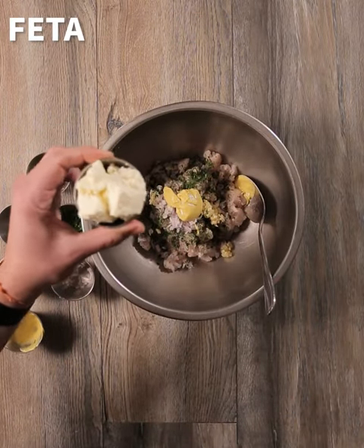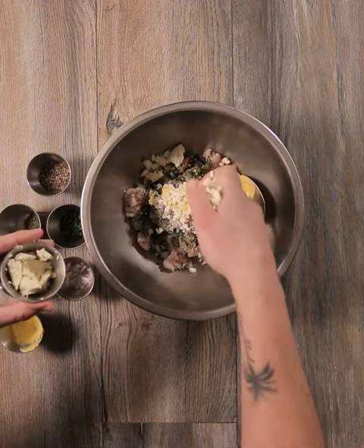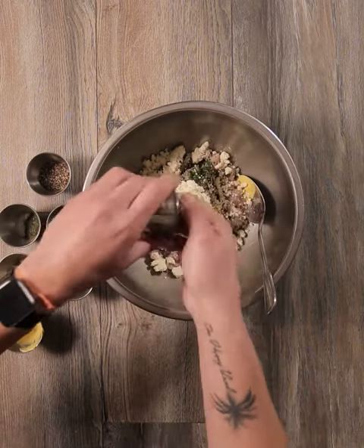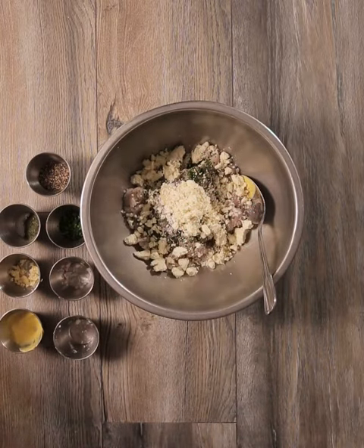So today for this dish, I used my favorite feta cheese, which is the Narragansett Creamery Sea Salty Feta. They're using sea salt to brine their feta cheese, so you're going to get a really nice briny flavor to it. If you can't get the Narragansett Creamery Sea Salty Feta, you could substitute any other of your favorite fetas.